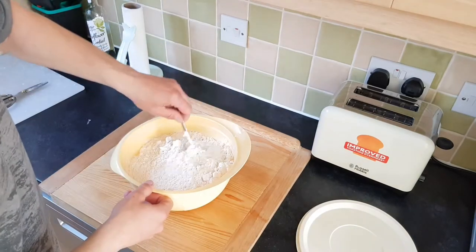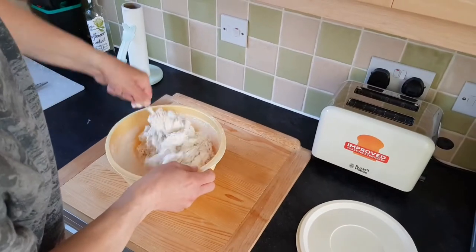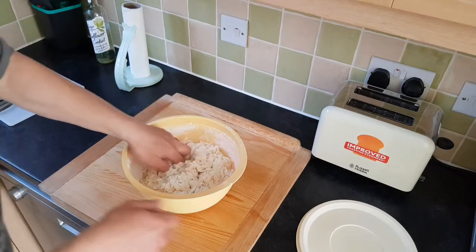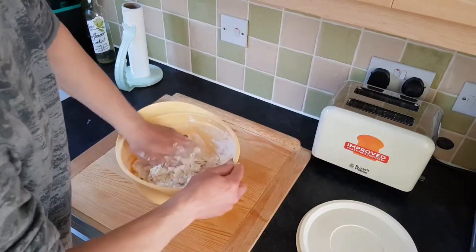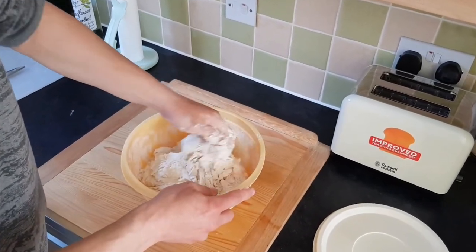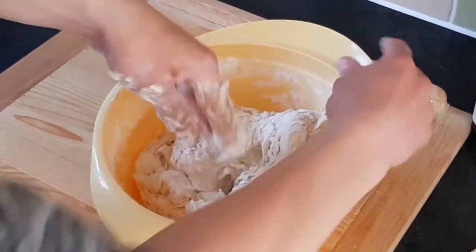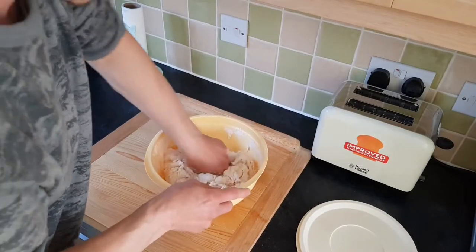We can start combining the flour and water together. When it looks like this, I'm going to use my hand. I don't have a mixer, so I do all my baking and mixing by hand. The technique I learned is folding from the edges of the ball into the middle, while keeping the other hand free to turn the bowl and fold it into the middle. This is how I do my pizza as well.